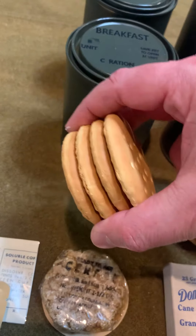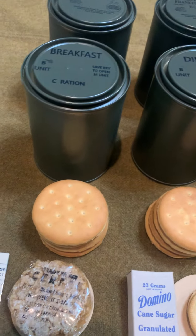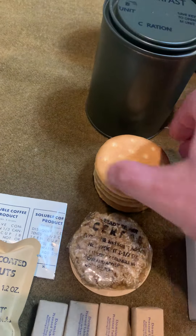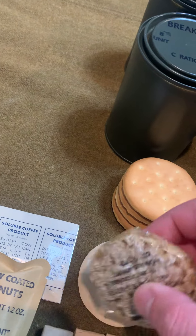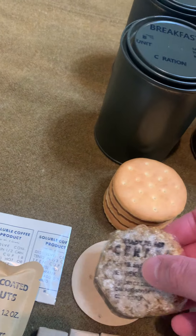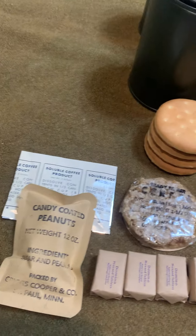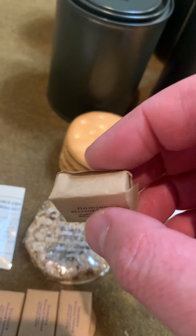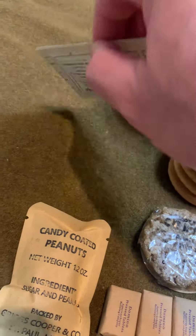Originally there were five biscuits but they were cut down to four and replaced with an item. So in your breakfast you've got four biscuits, plus this ready-to-eat cereal packet — you drop that in hot water and mix it like a porridge, oatmeal, or farina type cereal. You've got your four Domino wrapped sugar cubes, the correct size with the tabbed opening, a pack of candy coated peanuts, and your soluble coffee product in the foil lined envelope.